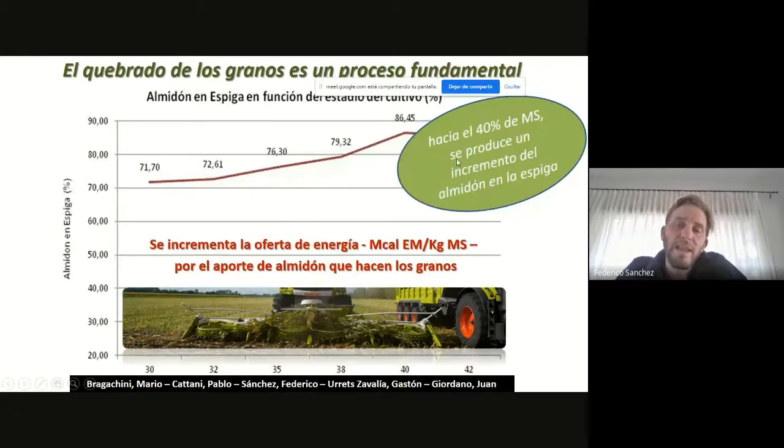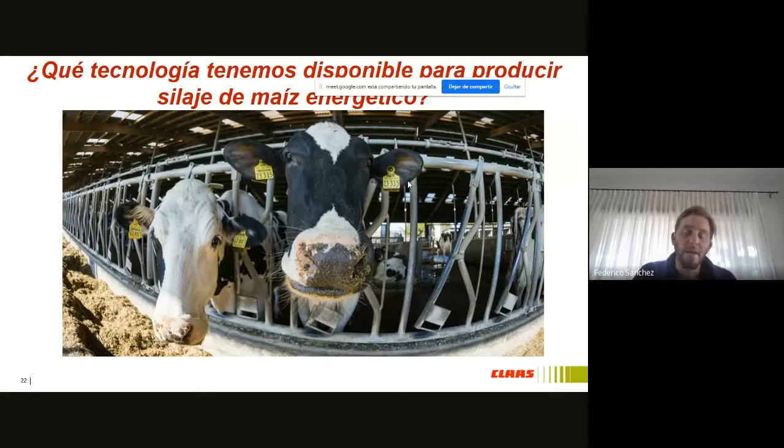Volvemos al mismo punto: cerca del 40% es donde se termina de fijar todo el almidón, y es el punto donde tenemos que hacer foco si queremos ser eficientes y que nuestro sistema sea rentable. Si nosotros hacemos un silaje energético, tenemos que pensar no solamente que ese kilo de materia seca nos va a dar más litros de leche o más kilos de carne por la mayor energía que tiene, sino que también cuando lo metamos en un acoplomixer no vamos a tener que suplementarlo con grano extra. Entonces es un ahorro muy importante, y es un punto que lo tenemos que tener en cuenta.